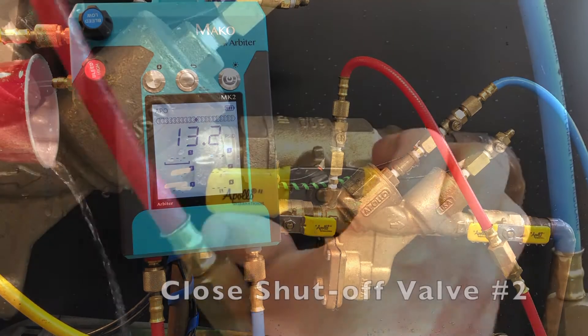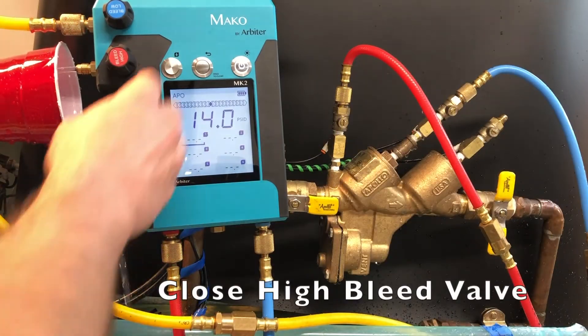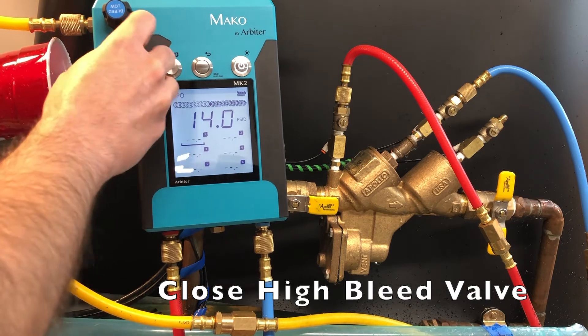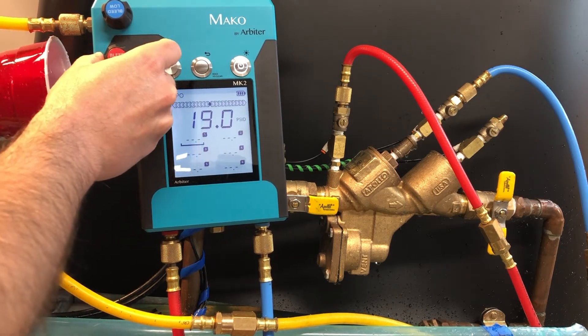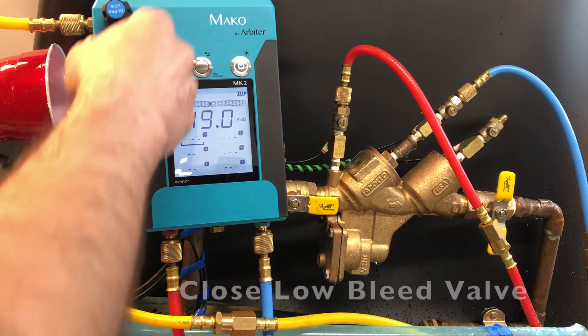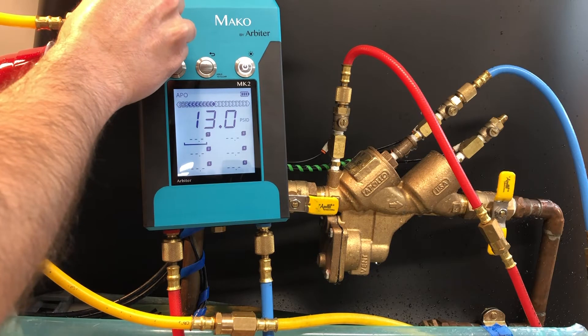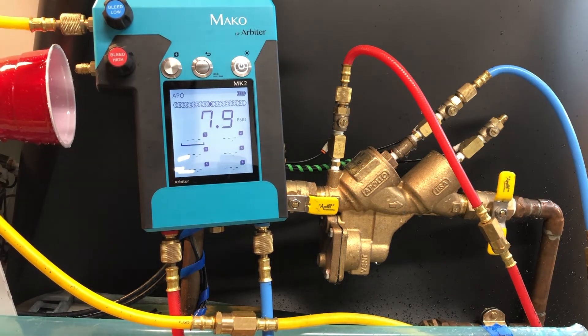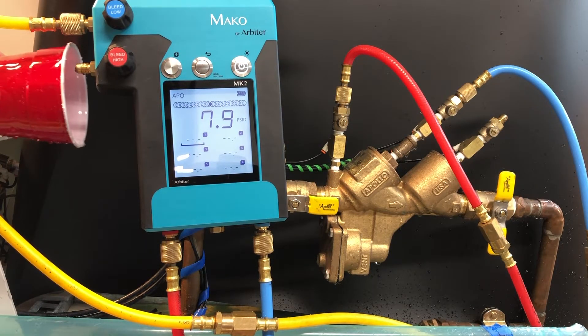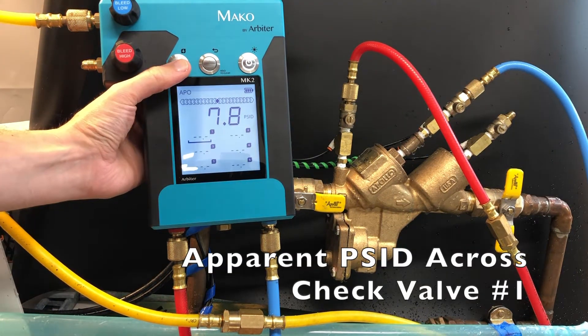Close the number 2 shutoff valve. Close the high bleed valve. Then close the low bleed valve. Once the reading on the gauge stabilizes, and assuming the relief valve has not discharged, you can record this reading as the apparent pressure differential across check valve number 1.